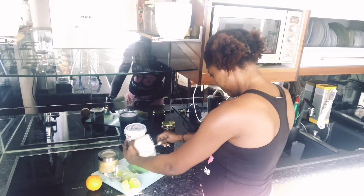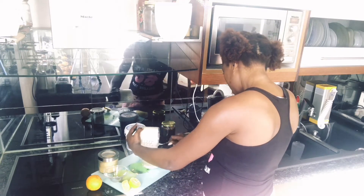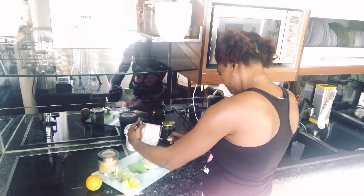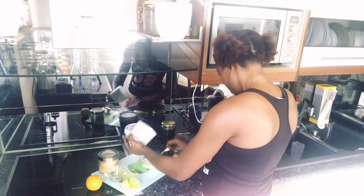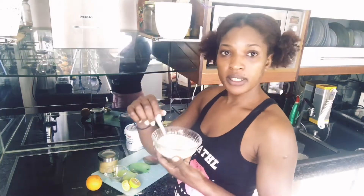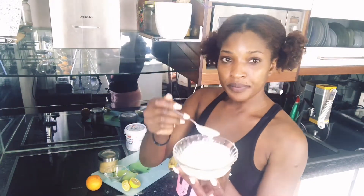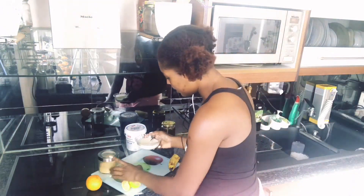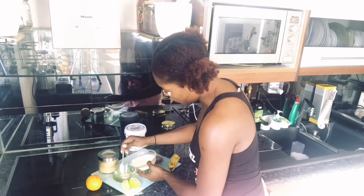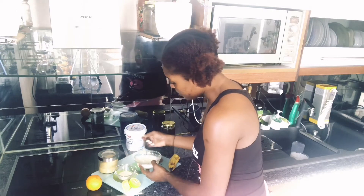So I'm going to be pouring them out. This is how it looks — can you see that? I'm going to be cutting it into two because one portion is going to be for our face scrub and the other is going to be for our face mask.